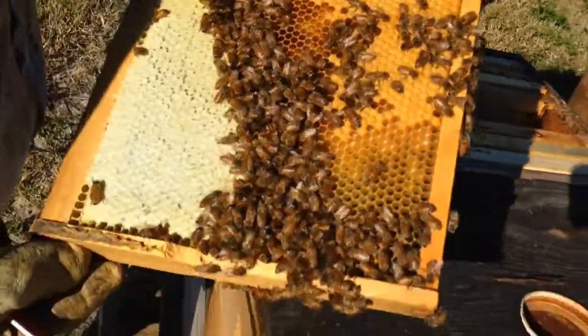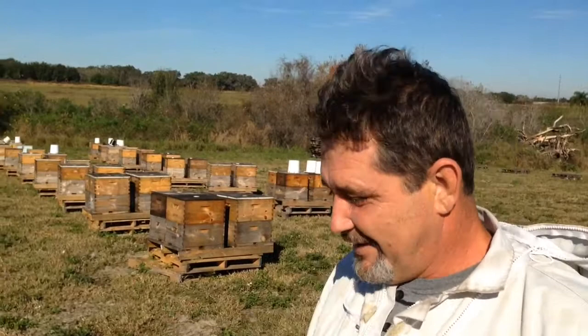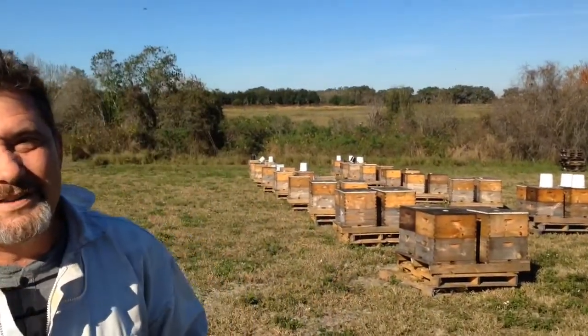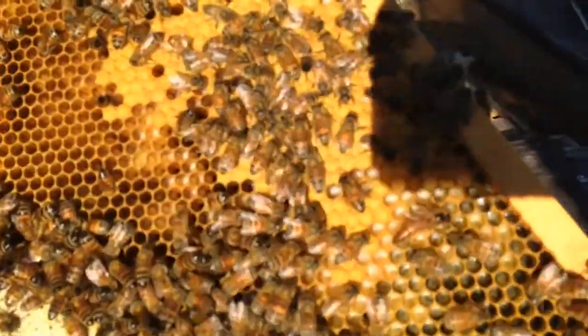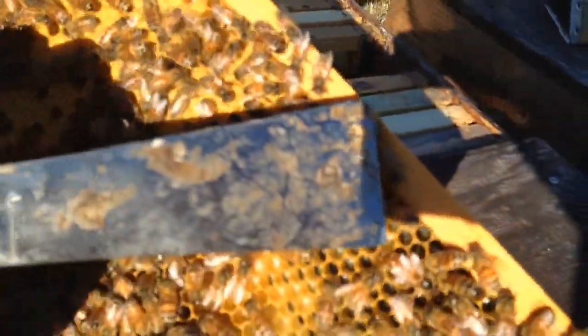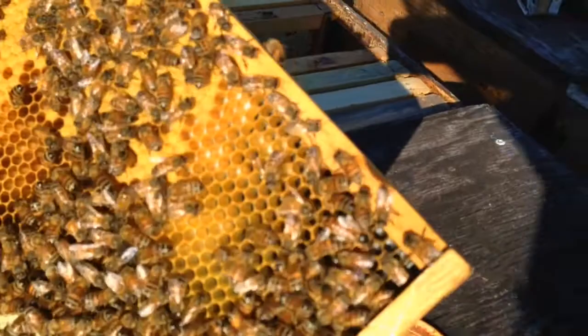I was looking to see if we could find the queen here. We'll start shipping the bees to California. In this place here we'll have four, five, six hundred hives and we'll start to load them up. There's the queen — she's doing all this work. That's the Italian queen.